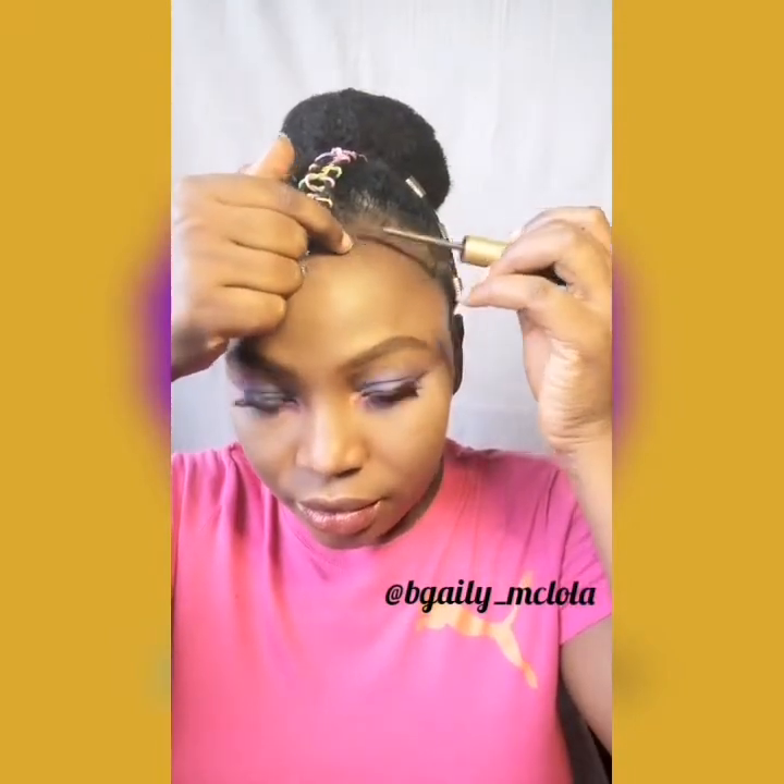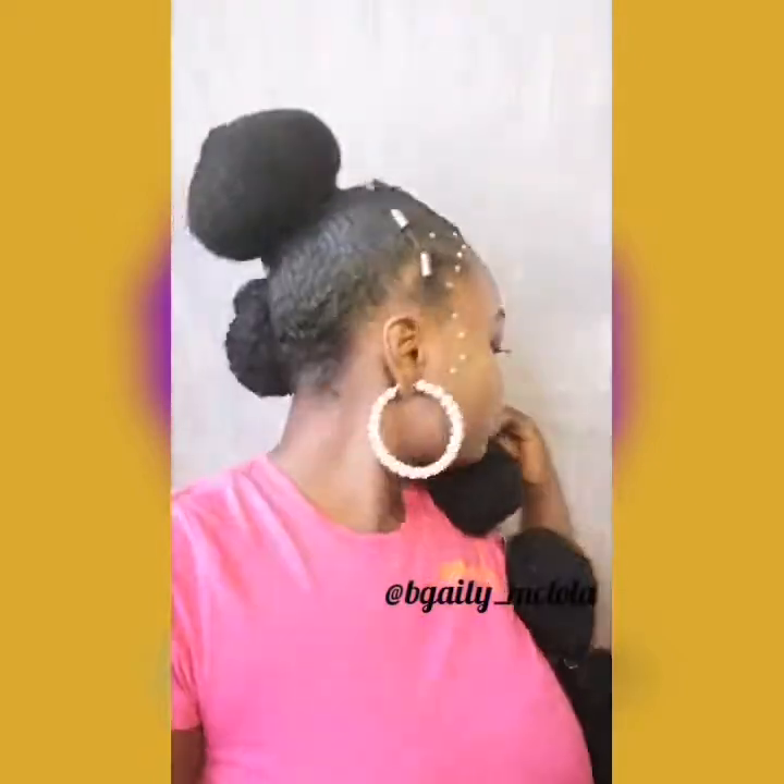I'm using the edge control and an old eyeliner brush to apply the stones on my edges. You can use as little or as much as you want. This is the finished look and she is cute!